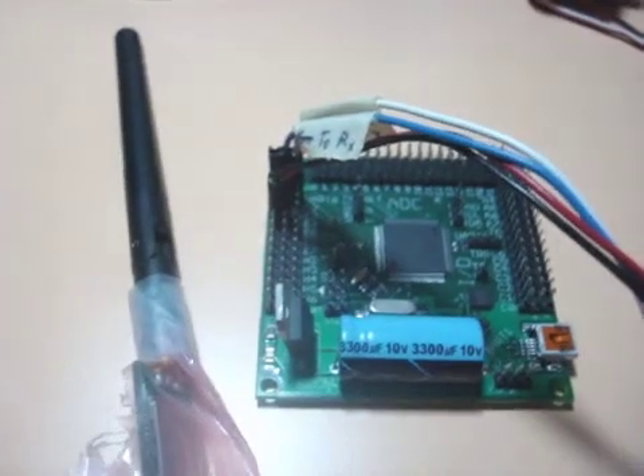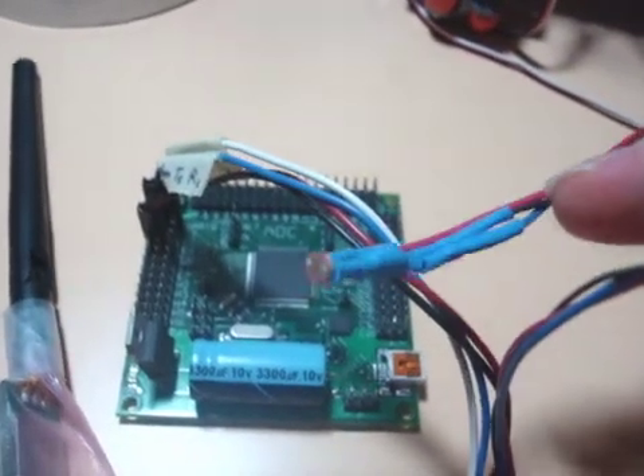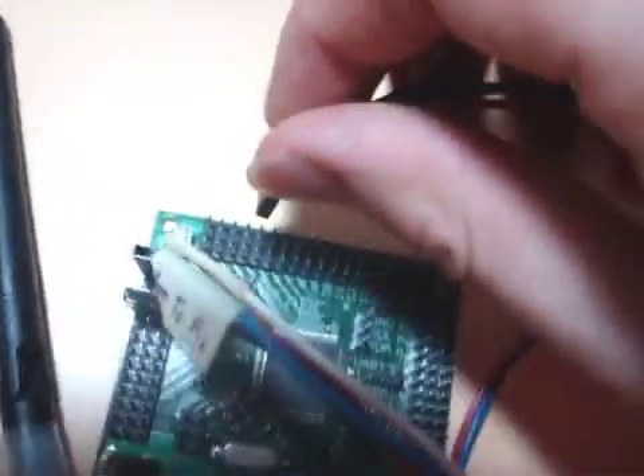Now the next thing I want to do is hook up a photoresistor. I have this photoresistor here, and it's going to go into port zero for the ADC. So we have the photoresistor now plugged in.